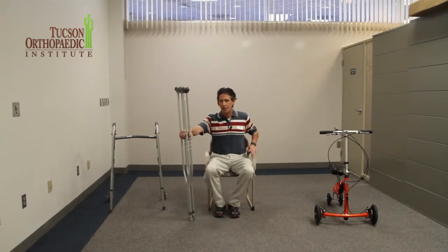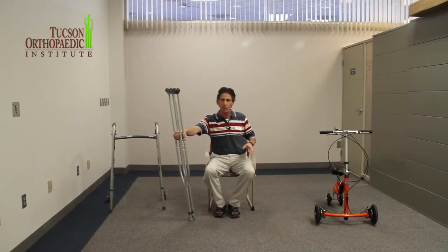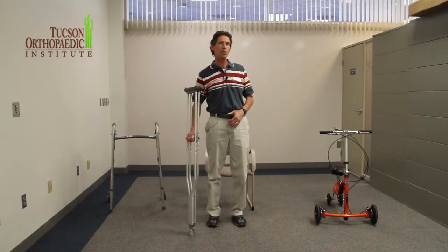So this is how you use crutches when the doctor does not want you to put any weight on one of your legs. And if you would like more information about other assistive devices, you can go to tucsonortho.com.